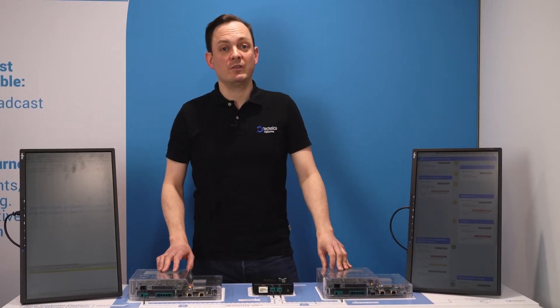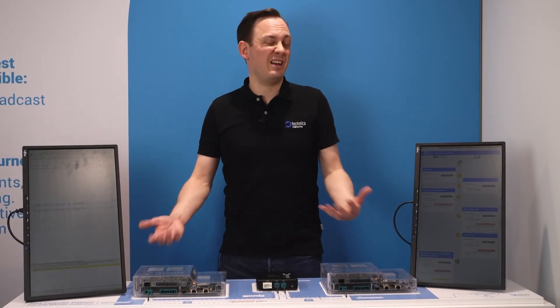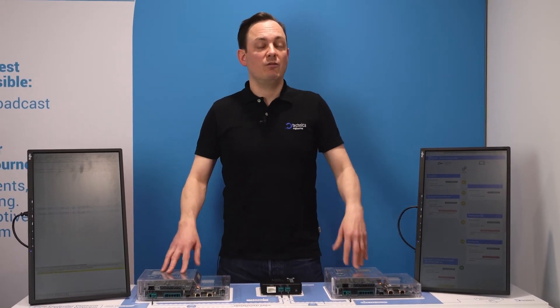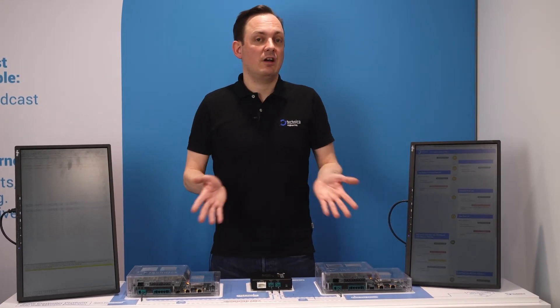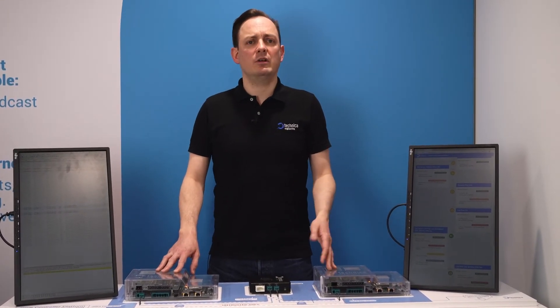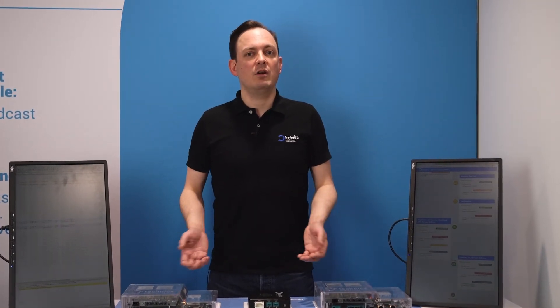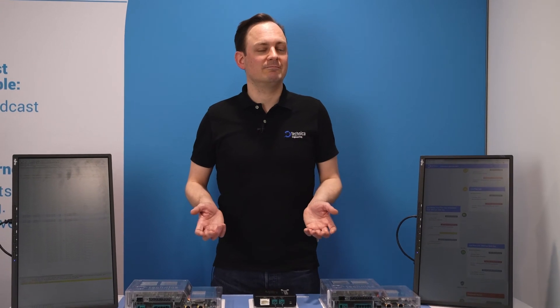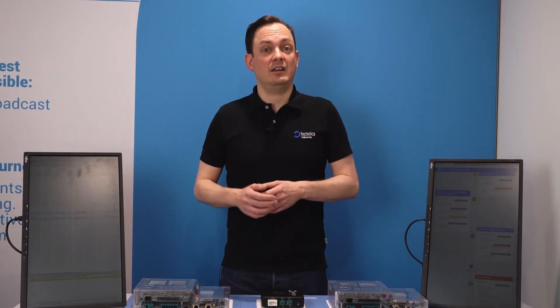So that was our MagSac demo. I hope that is interesting to you. If you want further information from us or want to see more, follow us on social media. If you want to ask us a question, put it in the comments or contact us directly and we can help you with that question, or show you the demo in a more private setup if you like. Thanks for watching and have a nice day. Bye-bye.